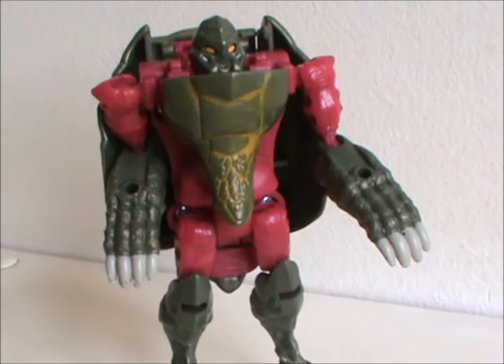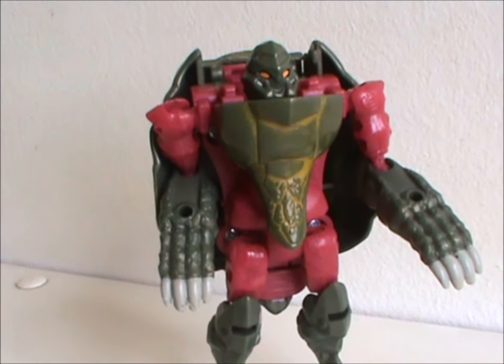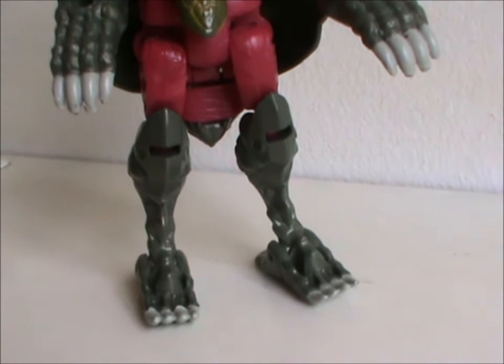First impression? He looks like a nasty little fighter, doesn't he? Thanks to those claws on his hands and feet — he'll rip you open!